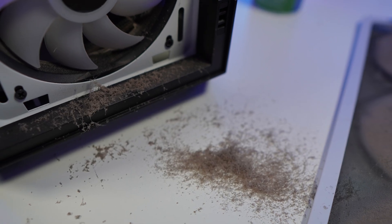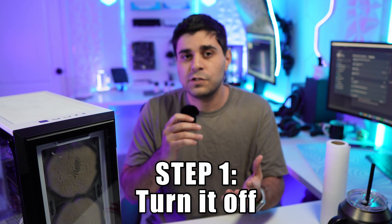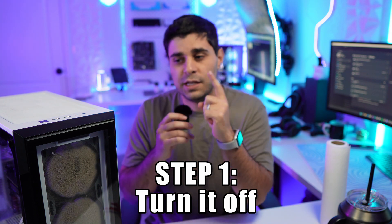Today we're going to show you how to clean your PC properly, and it's going to take you probably five to ten minutes. It's very important to do this because it's actually how you maintain cooler temperatures on your CPU and your fans won't have to work too hard to keep pulling air through the PC. I personally recommend cleaning your PC every two to three months.